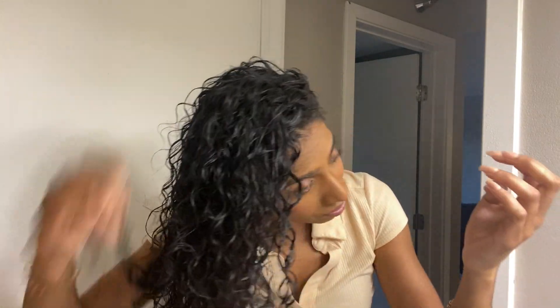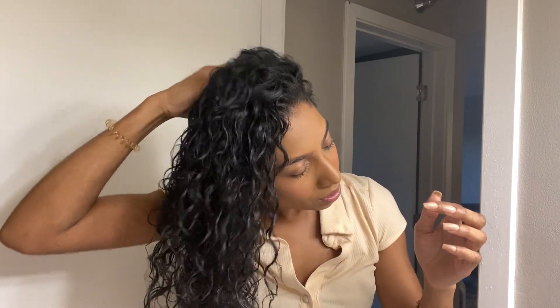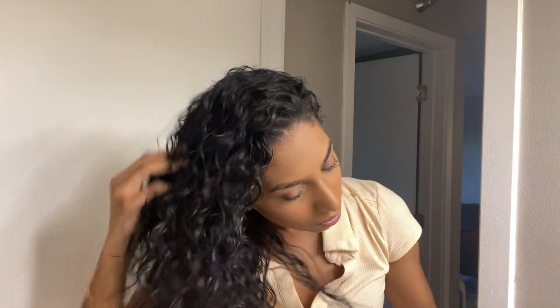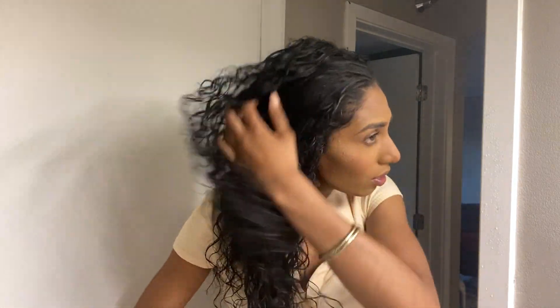Honestly, this is kind of it — this is what you do. You just go in and touch up the ends, and you could put a little more water if you want, especially on the ends. The ends will get dry the most, so this is how you just revitalize the curls before you head out to dinner or whatever your outing is.